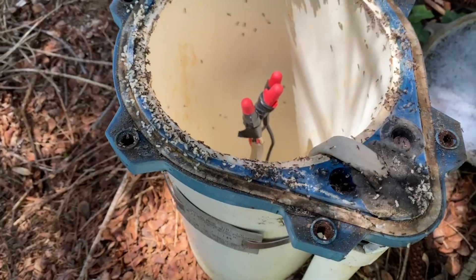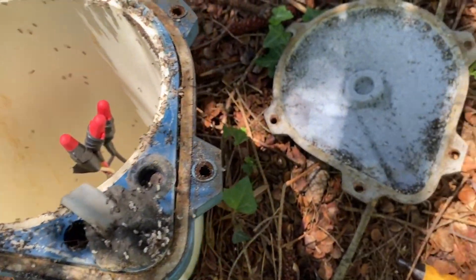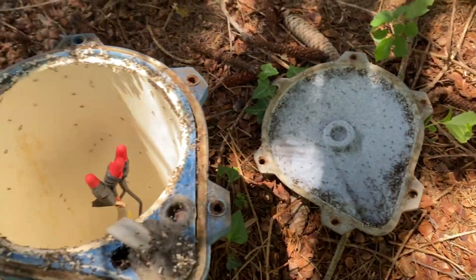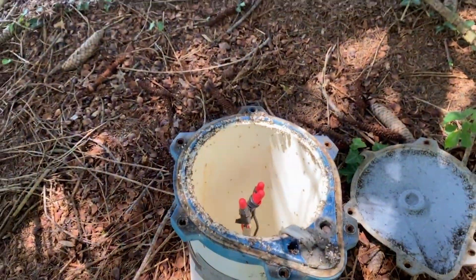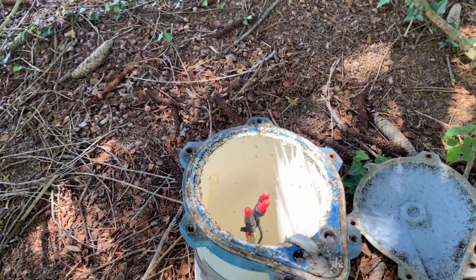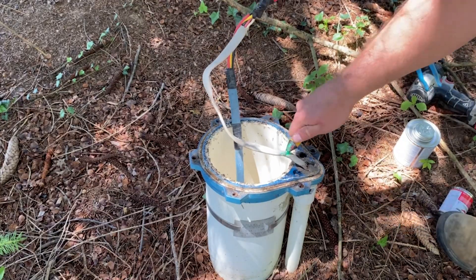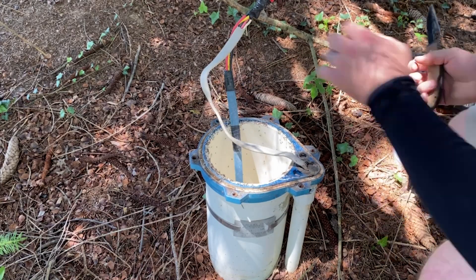We finally got the cap off, but we came across something really interesting — we see all these little ants crawling around. They're not supposed to live in there. What happened was the conduit was broken for so long, and the pine tree continued to grow. Nobody really paid attention to it, and they didn't test their water for a while. After a bit, they went ahead and tested and found that they had bacteria.